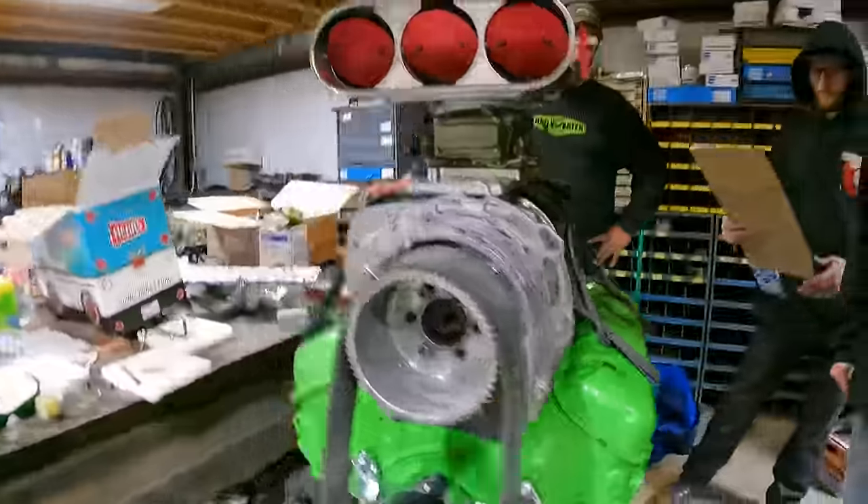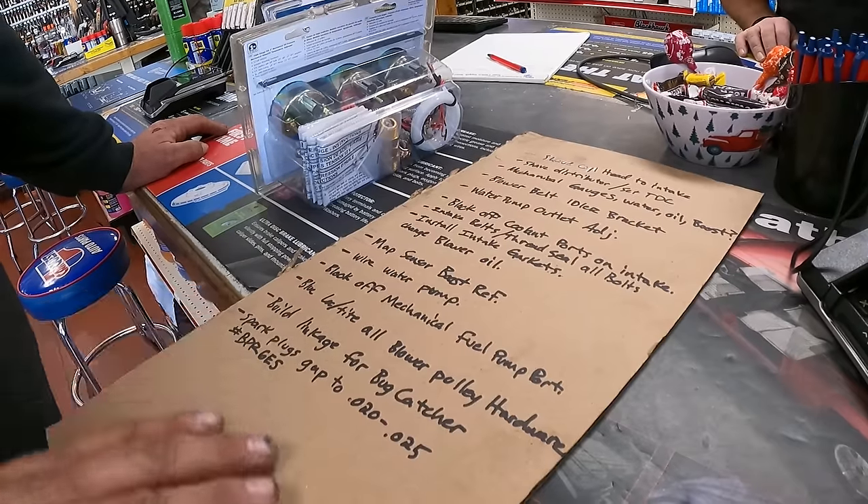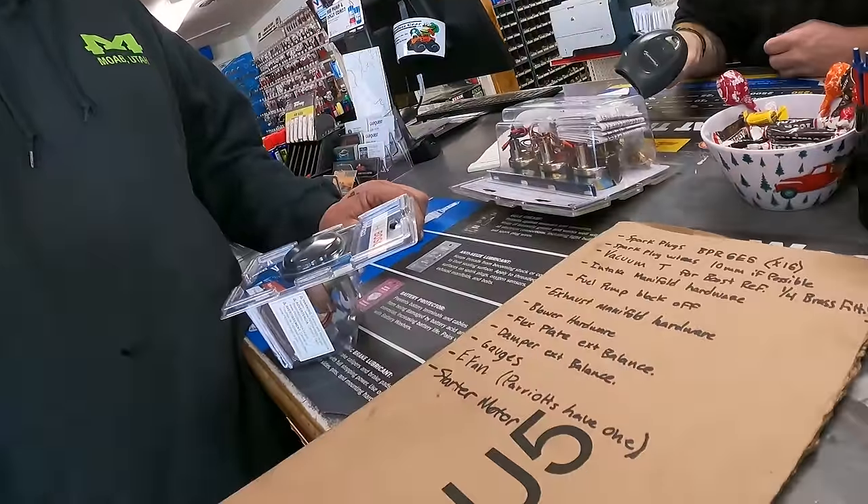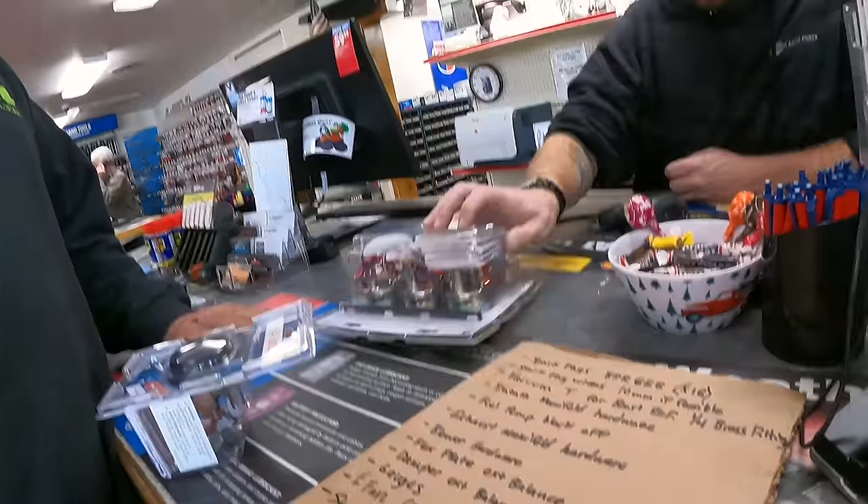Lock tight. What is it? Spark plug. Yeah, we got spark plugs. Wires. Yeah, we need wires. What are you doing? Making poor decisions.